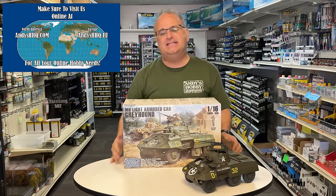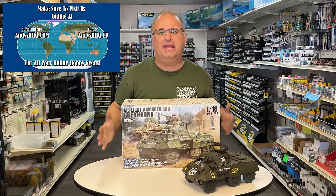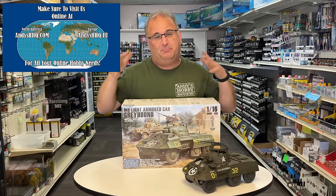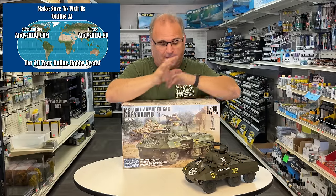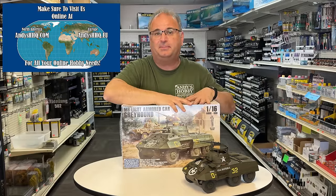Hi everyone, it's Andy from Hobby Headquarters and I have a build video for you guys today. I am going to be building up the Andy's Hobby Headquarters 16th Scale M8 Greyhound. This is the first video I've done of this, but it's actually the third full vehicle that I've built up of this.